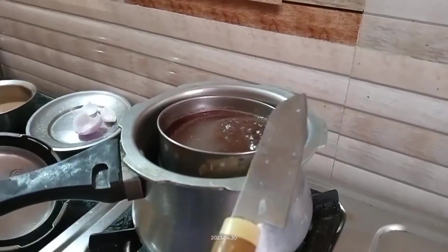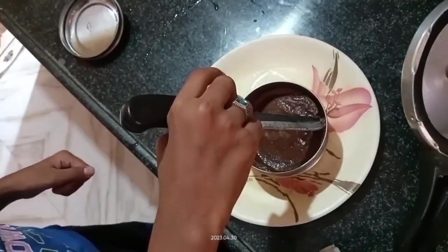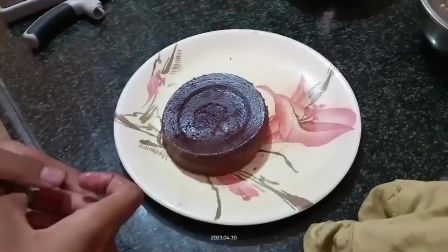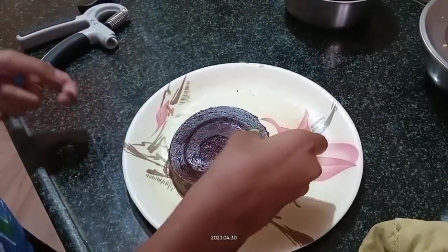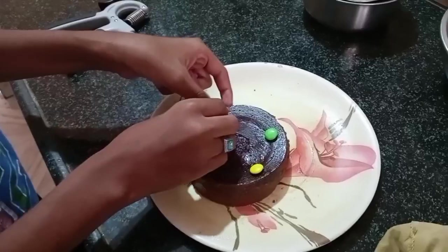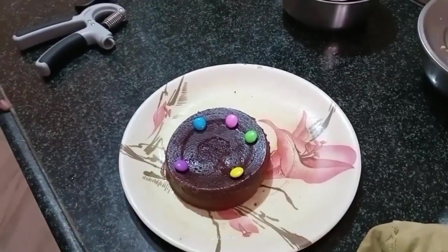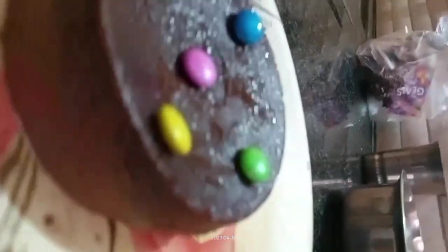Now the cake has been done. Let us remove it — it is like a real cake! Now I will add the toppings. What are the toppings? Gems! I added gems, and you can add wafers also if you want. Let us see the output. Wow, it is looking very nice — it came out in an X shape!